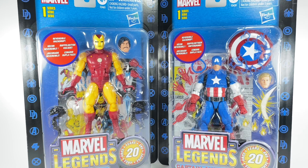Do let me know in the comment section what you think of these two figures. Are you guys interested in me reviewing them, or do you think I don't need to? Hit that notification bell so you never miss out on any of my latest video reviews, and if it's your first time here, please subscribe. Thanks for watching.